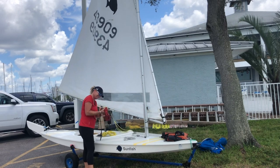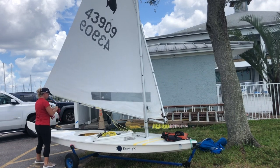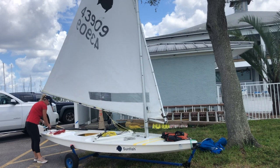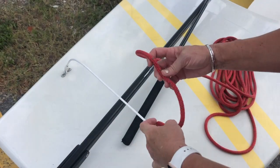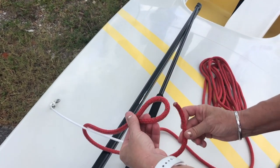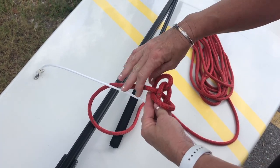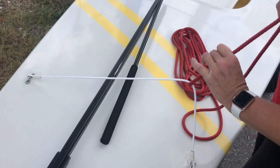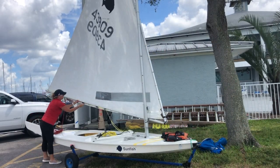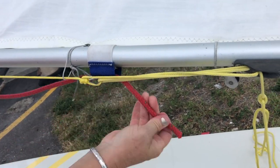Next, rig the main sheet, which is the line you'll use to control the sail. Start by tying a loop around the traveler using a bowline knot. A bowline is very secure but easy to untie when you need to. Pass the line under the traveler and make a loop on the opposite side from the tail. Pass the tail up through the loop, around the rope, and back down through the loop. The loop around the traveler should be about two to three inches in diameter. Now take the free end of the main sheet and pass it through the two boom blocks or small pulleys and the two main sheet keepers, the fabric loops.